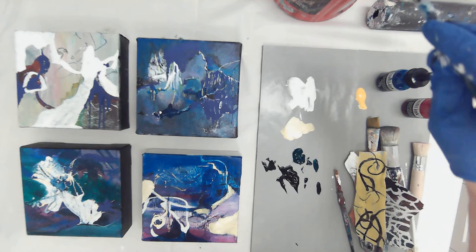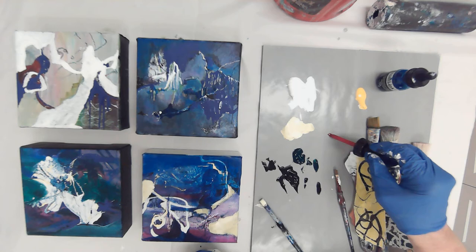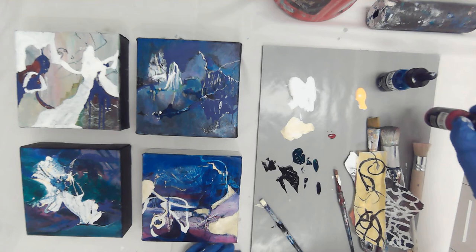I'm going to use some magenta ink and see what happens when I try to brighten this area. Or I really want to incorporate that yellow-green tone.